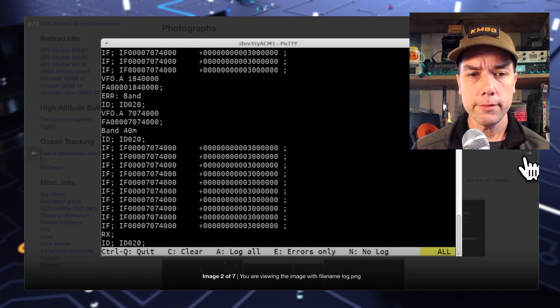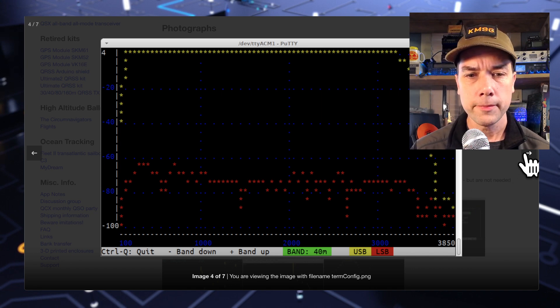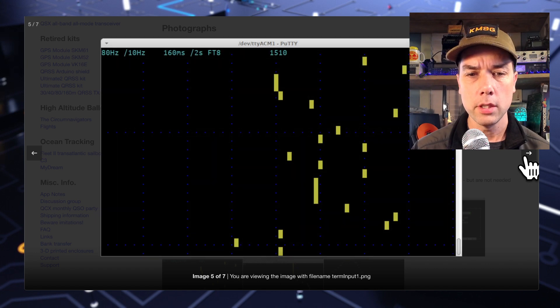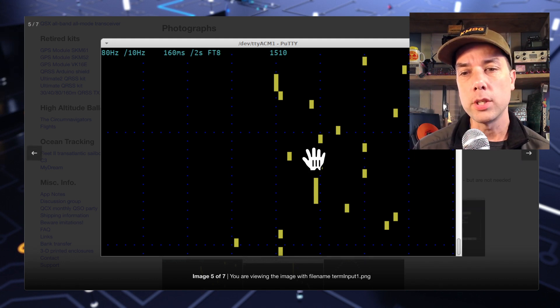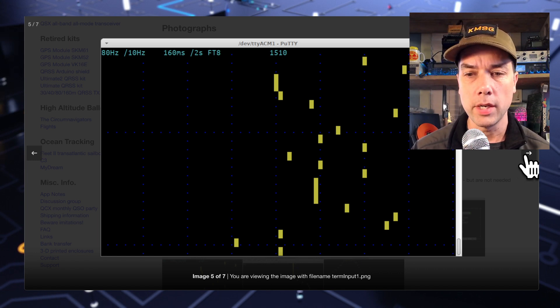This is the signal analyzer I was telling you about — the beautiful ASCII art display. These are some of the controls you can work with. You can specifically align the TCXO frequency, and the controls down here control how the audio works, but Hans recommends just leaving these the way they are from the factory. This is that built-in ASCII art waterfall — you can increase the speed and the width of the waterfall, and this is a real-time display of what's going through the radio at the time.